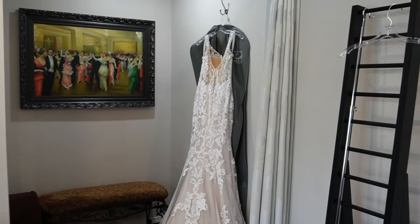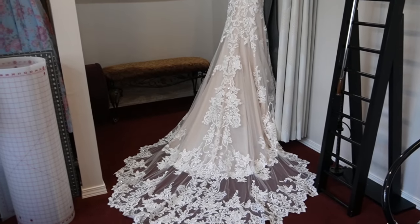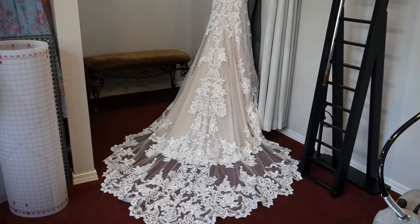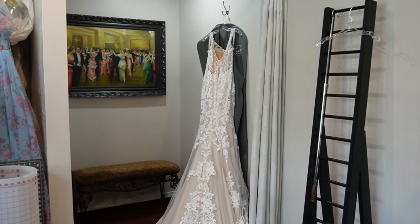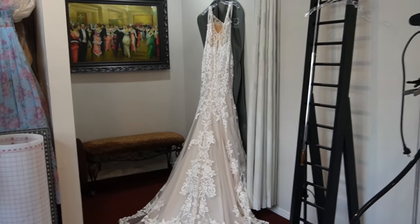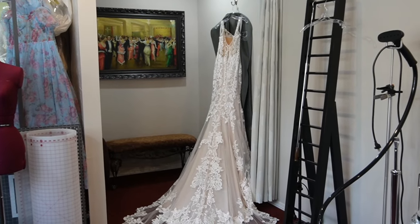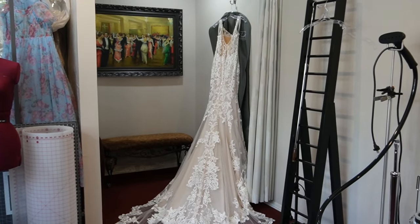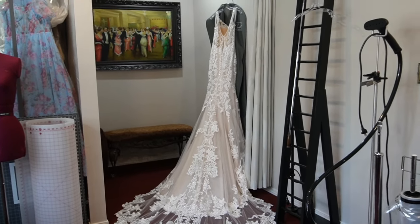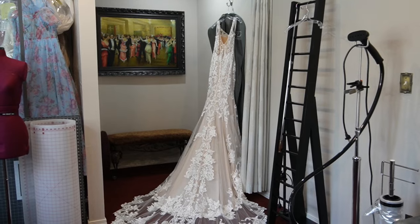Bonus tip, by the way: when you set up your dressing room for your upcoming bride, do you set her dress out so that she's in awe when she walks in? I think it's so important to capture the bride's emotions right away when they come in — you'll have a happier, more excited bride because of it. Just a little side note. Have a great day, everyone. Bye-bye!